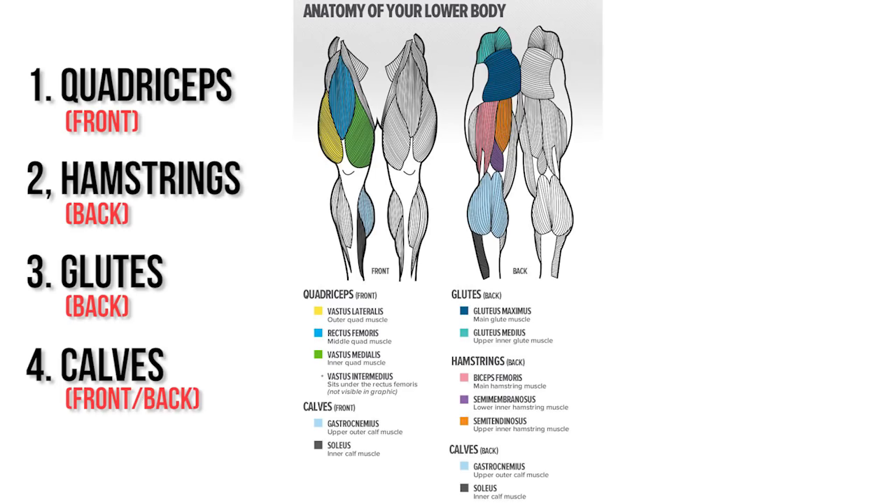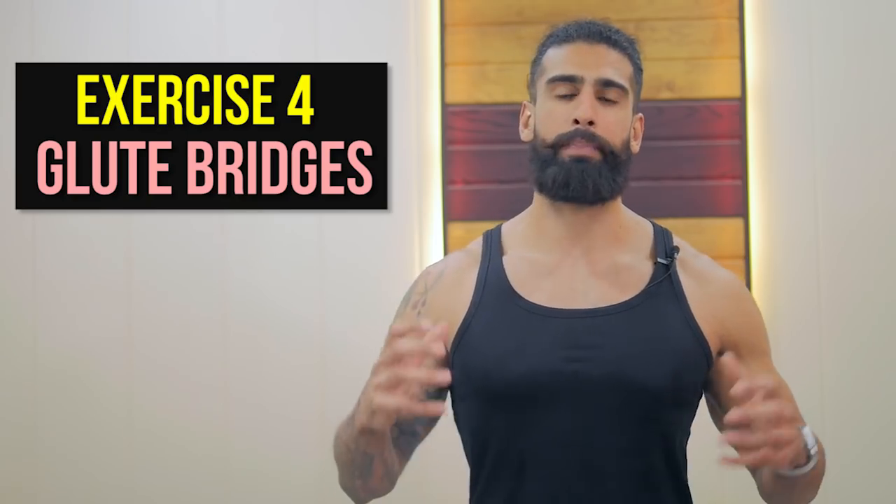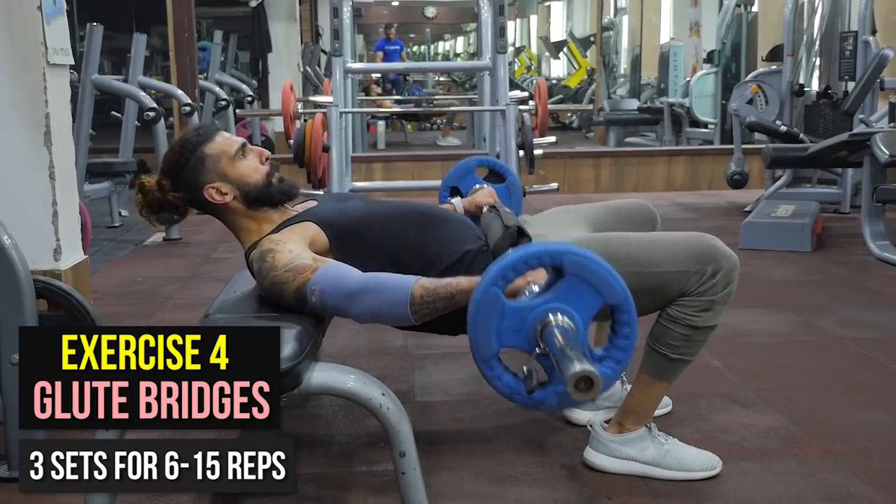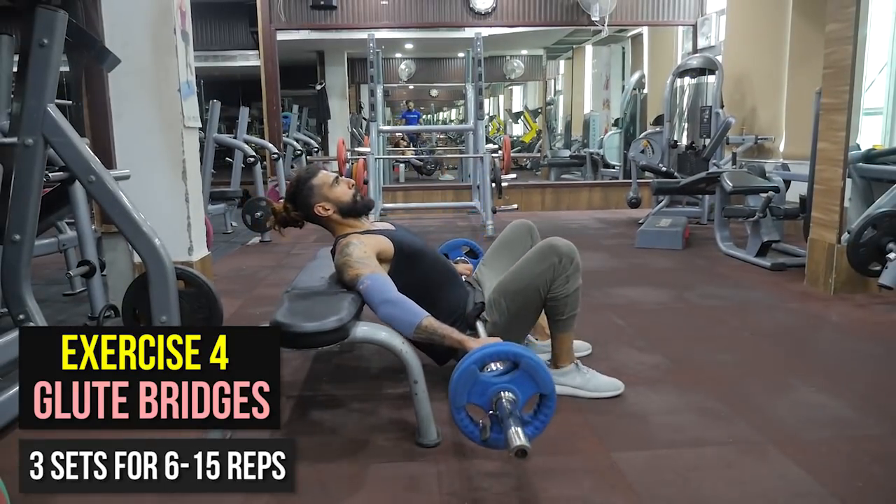Now the third muscle group is glutes. The glutes are a very big source of power and balance. If your glutes are well developed, you will have more power in lifting movements including the bench press, shoulder press, and squat. But many people have genetically weak glutes, so you have to train them. The number one exercise I suggest to activate and grow the glutes is glute bridges on a bench. Focus on the mind-muscle connection. You are going to do 3 sets for 6 to 15 repetitions, varying the rep range week to week.